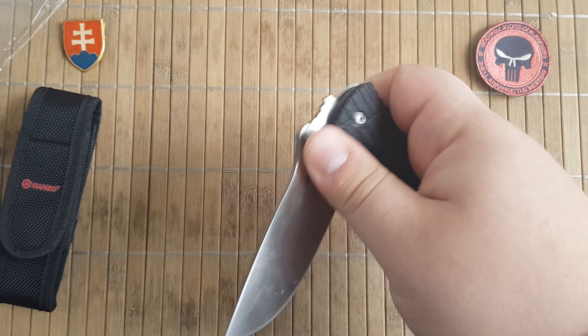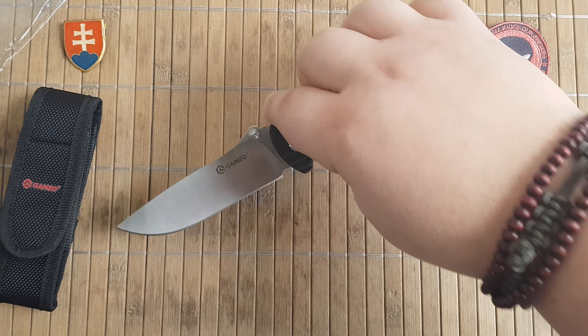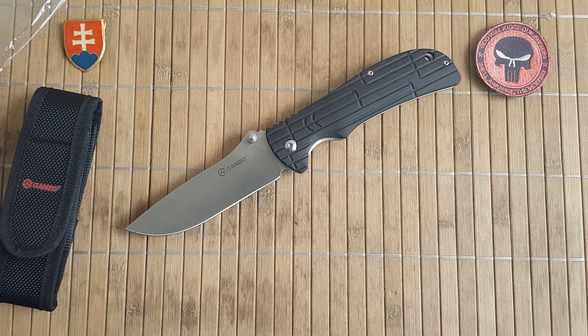So if you have any questions, leave comments down below. The link for this knife will also be in the description. And as always, have a nice day, bye.